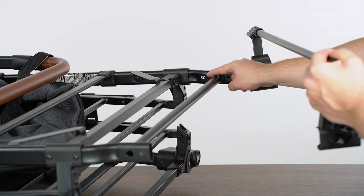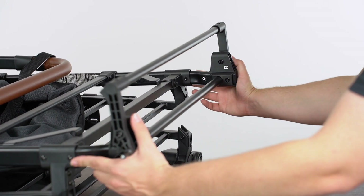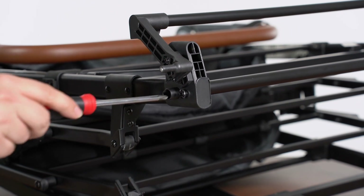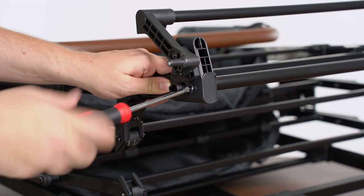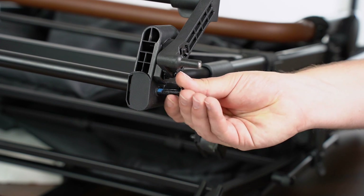Align the rear brake assembly with the rear of the frame. Push both ends of the brake assembly into place over the ends of the frame. Insert an M6 by 30 bolt into the bottom hole of the brake assembly. Use a Phillips head screwdriver to tighten the bolts in place. Repeat for the other side.